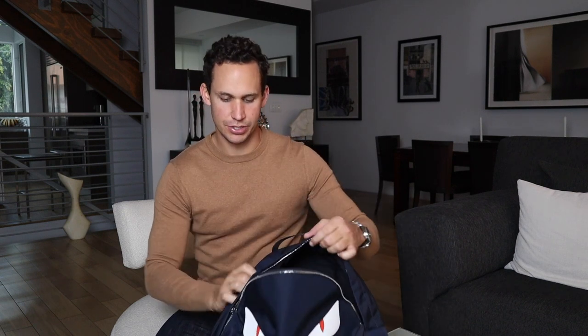We have the Fendi Monster in Navy, which has the red eyes on it. Very nice bag — nylon material, so nice and scratch resistant, lightweight, very good. Just a beautiful bag with nice clean lines, everything looks great on it. Very simple design, just something you want to throw on, look cool, go to the gym.